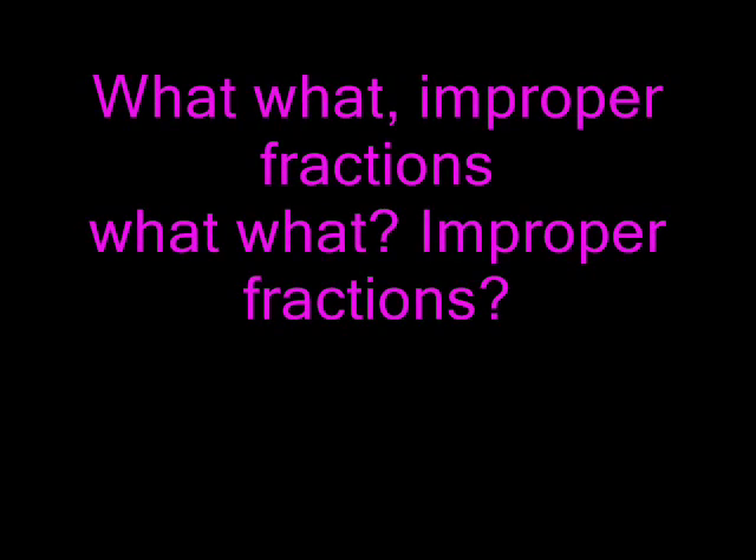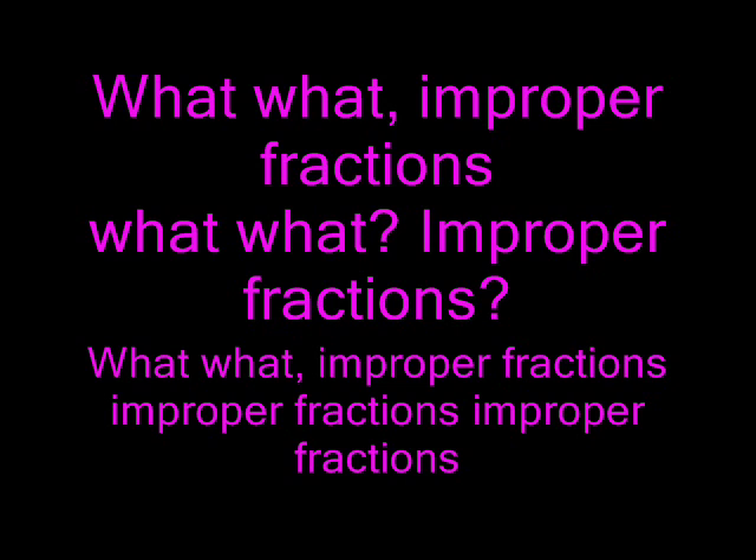What, what? Improper fractions. What, what? Improper fractions. What, what? Improper fractions. Improper fractions. Improper fractions. What, what? Improper fractions.